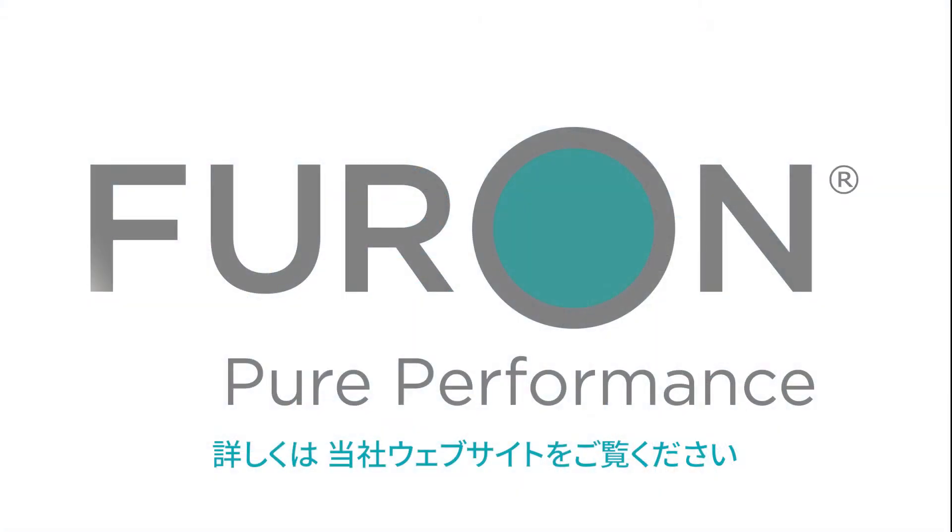To learn more about Furon fluid control products, visit the furon.com website.